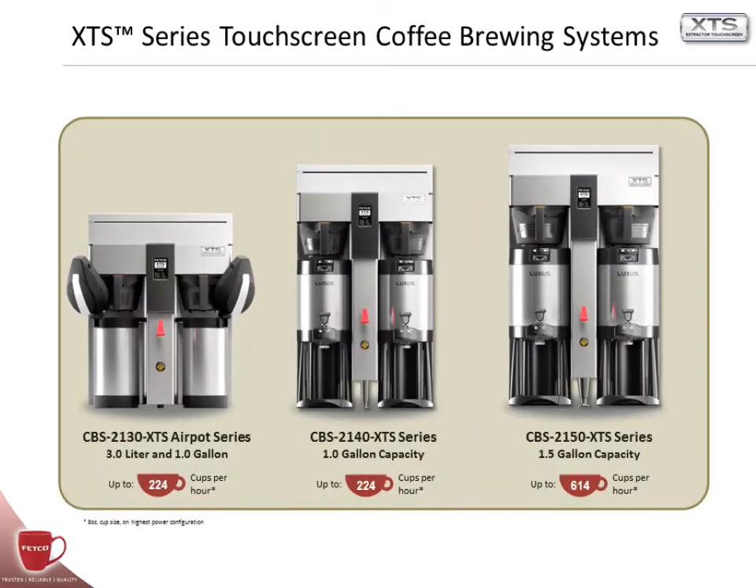Welcome to the XTS Touchscreen Basic Programming and Operation Overview, brought to you by FETCO. The models we are covering today are the CBS 2130 XTS Series for 3-liter and 1-gallon air pots, the CBS 2140 XTS Series for 1-gallon thermal dispensers, and the CBS 2150 XTS Series for 1.5-gallon thermal dispensers.